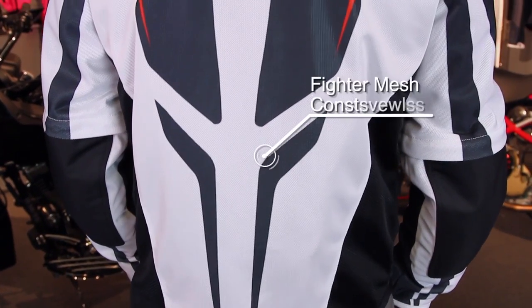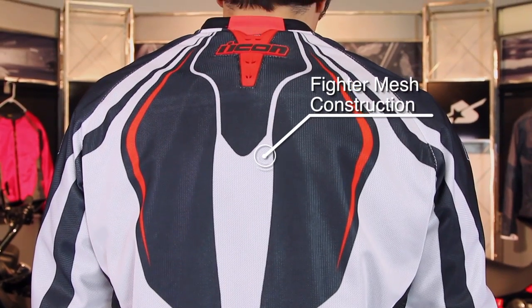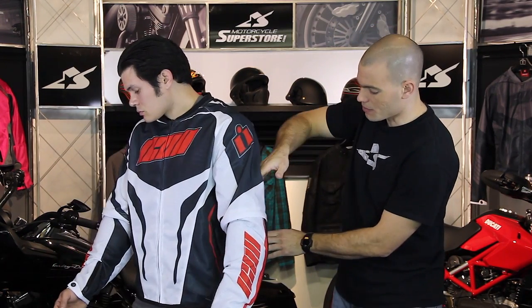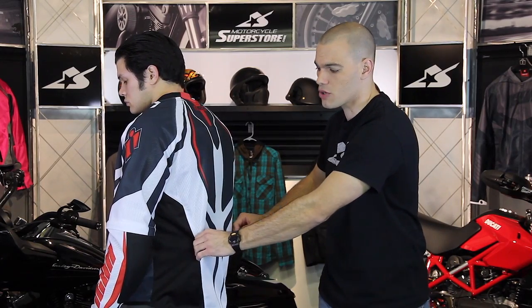It's made from what they call fighter mesh. This is a mesh system throughout the jacket, so it's going to flow a ton of air, but it's an abrasion resistant material, so it's going to hold up if you go down on the pavement. Also you'll notice on the back we have these smaller panels here, one on each side. This is a little bit larger hole in the mesh and it's going to allow for just that much more air to flow through the midsection and really keep you cool.